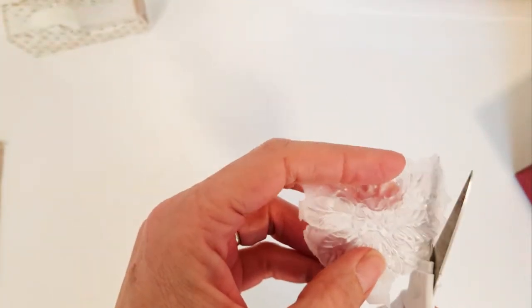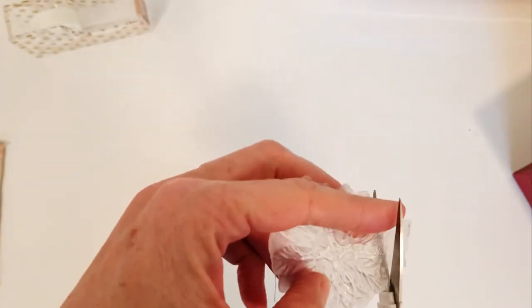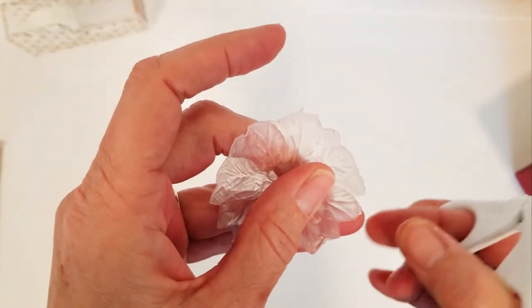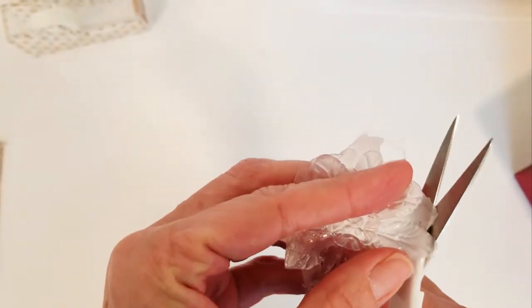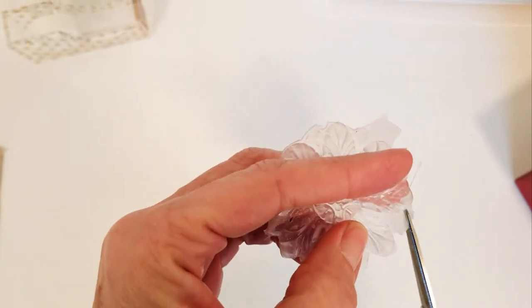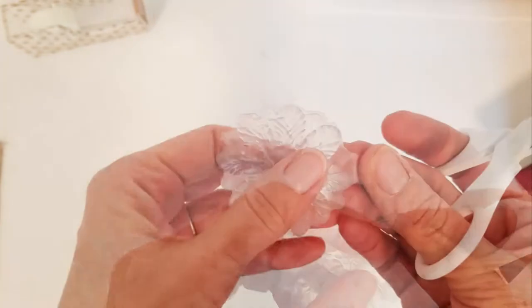Then you're going to trim your medallions and this is very easy. Just a sharp pair of small scissors is all you need. Once again, it doesn't have to be perfect. You're going to be using a kind of textured paint, so any little imperfection on your medallion will not show at all.